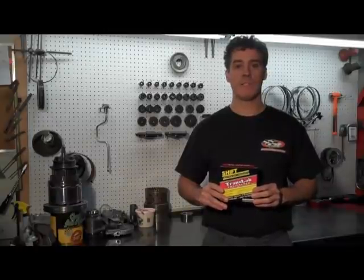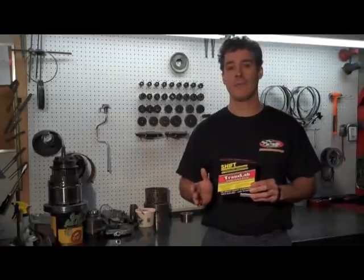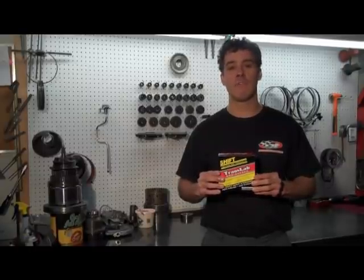Hey everybody, John at IPT Trans. Today we're installing the TL-175 shift kit. We get tons of calls, tons of emails, tons of people doing it wrong. We're probably going to break this down into three or four parts, so keep tuned for all of them.